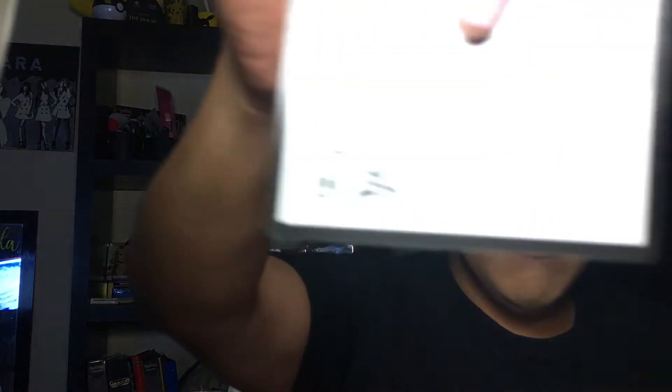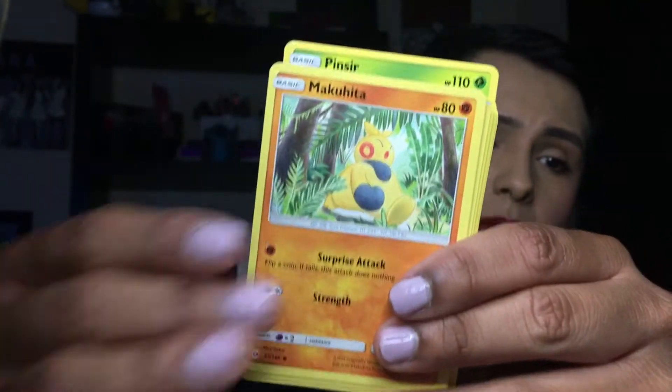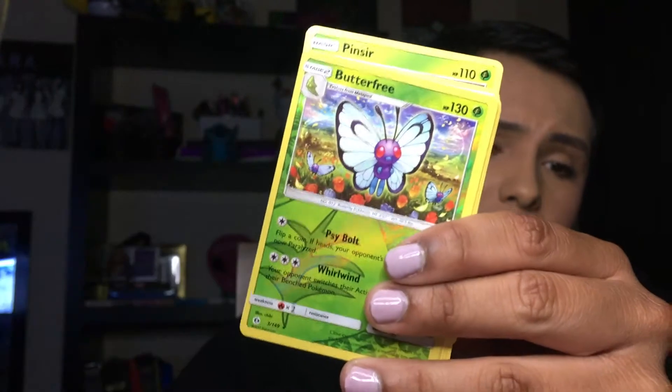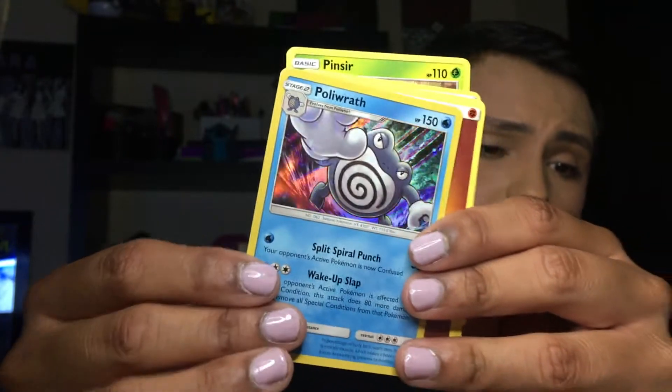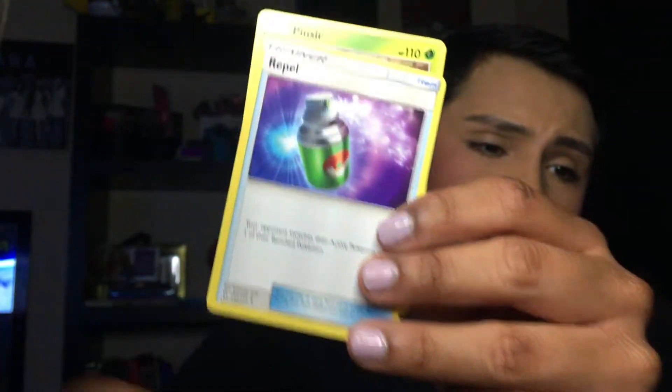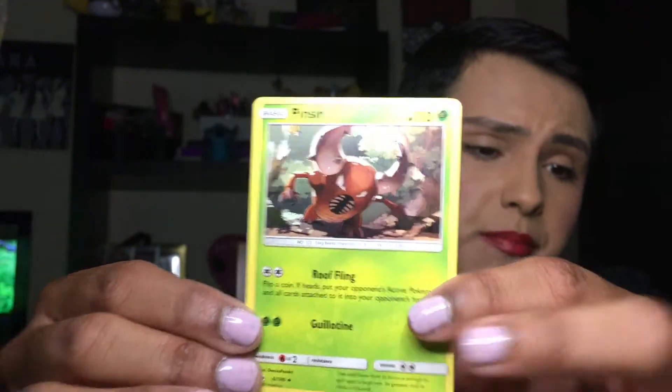Next we're going to be opening up the Sun and Moon set. Here's the Code Card, you guys — I never keep my Code Cards, I always give those out. We have a Hanchow, a Makuhita — super cute — a Caterpie, a Paras, a Yangoose, a Butterfree Reverse that's so pretty, and a Politoed Rare Holo — it's amazing. We have a Trainer card, a Golbat, a Rebel, and a Pinsir.